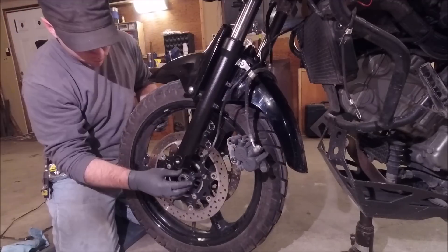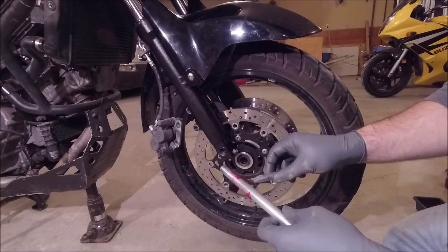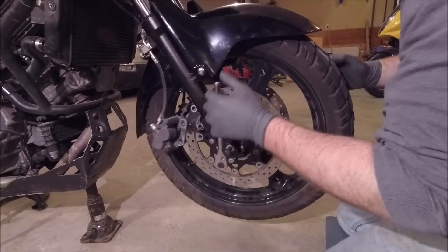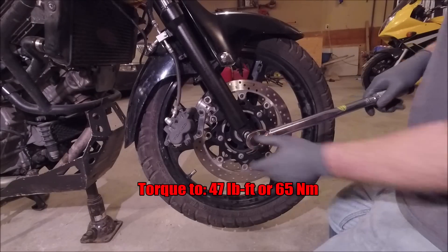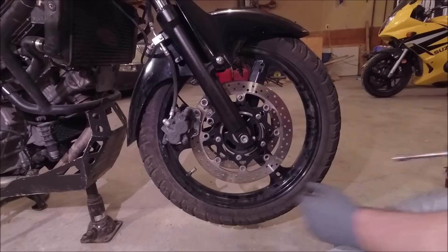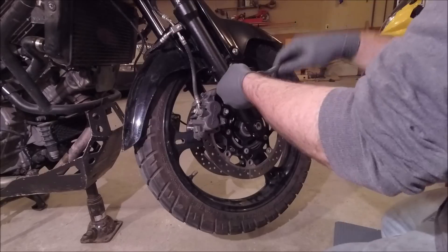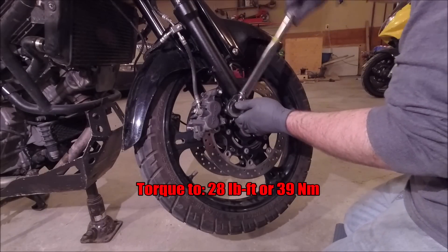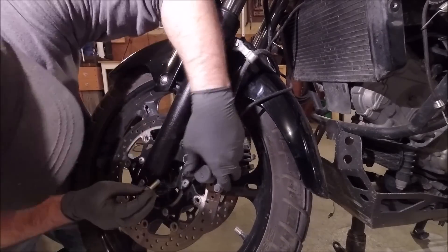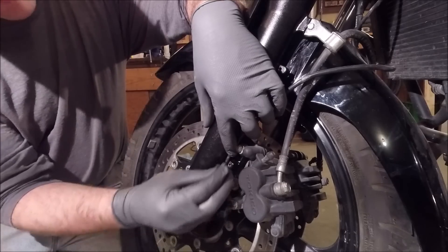Now we can put the front tire back on. It's always a good idea to clean off and put some fresh grease on your axle — it'll save you a headache next time. Go ahead and torque this down to 47 foot-pounds. Don't tighten your pinch bolt yet though. We'll go ahead and put our brake calipers back on and put the clamps back on the speedometer cable.